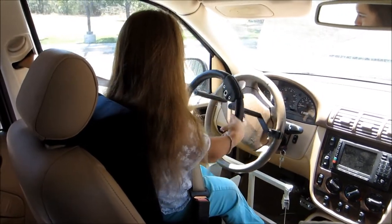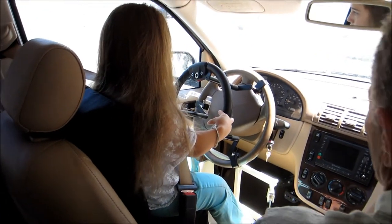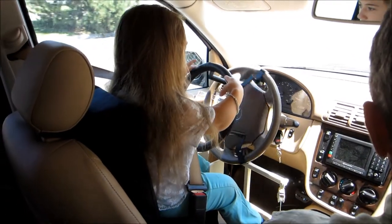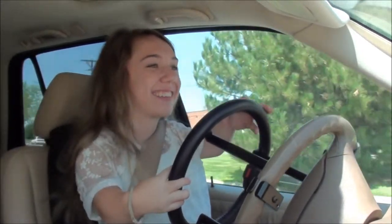You're good. And now straighten it out the other way. Just do it. There you go. Now help it. Good job. I did it! You did a U-turn. Yes! Woo-hoo.